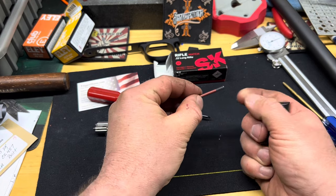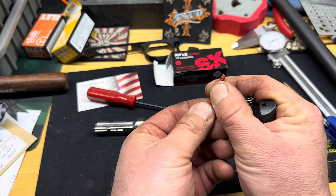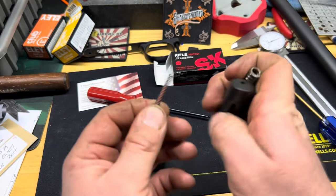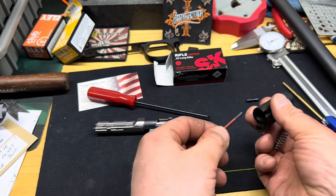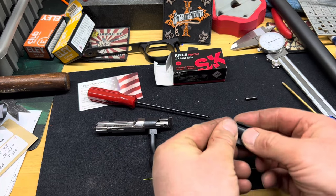Once the pin's out you'll see there's a firing pin spring and also a small spring with a little red indicator. When the bolt is cocked that indicator sticks out the back of the bolt. We're just going to leave this stuff together and set it aside for now.